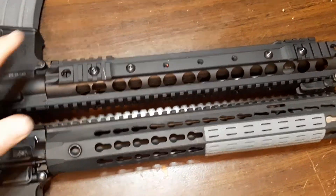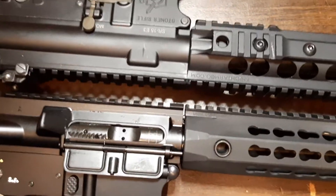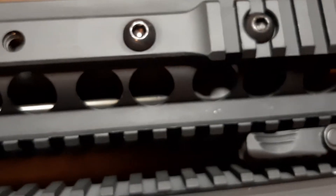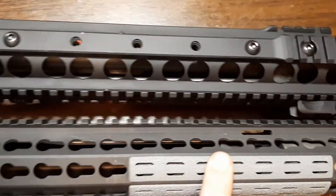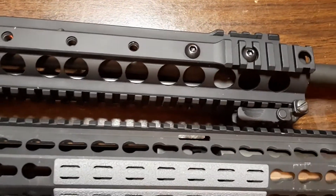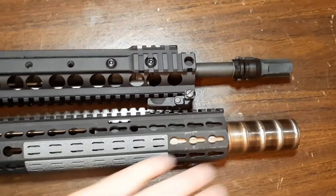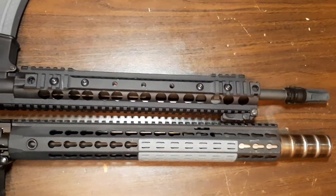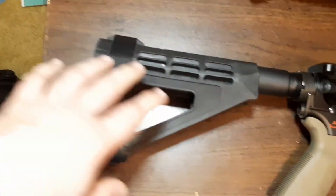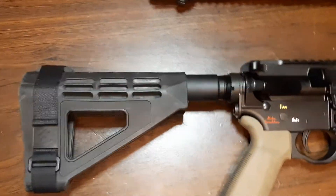Let me swap rifles so you can see the comparison. The Knight's SR15 is on top and the Spikes is on the bottom, lined up at the receivers. You'll notice that unsightly gap on the Spikes — once you see it you can't unsee it. Looking at the gas blocks: the Knight's gas block is a bit longer, maybe three-quarters of an inch to an inch difference. With this 11.5-inch barrel and the Huntertown Arms suppressor, the overall length is about 16-17 inches, which makes it really cool. I thought about putting a PDW stock on it, but it's fine as-is. I pulled the optic off this one and installed it on my Mk18 clone.